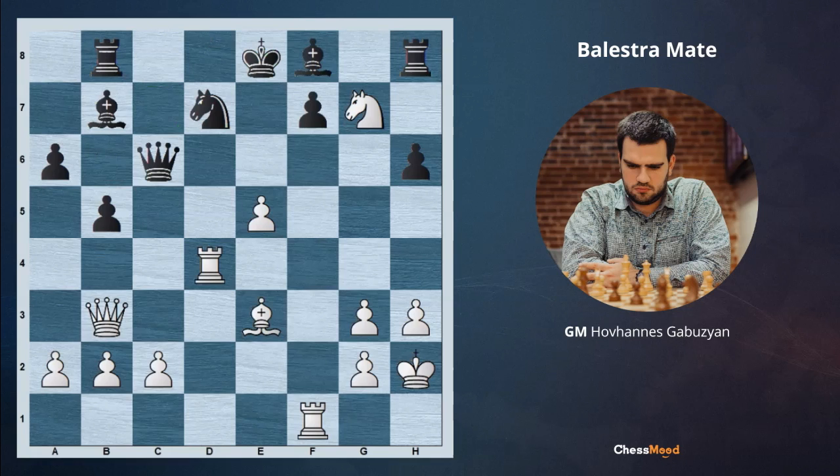And if after knight g7 check, black decides to go king d8, we have to play rook d2, since there is a checkmate threat on g2 — we shouldn't forget about it. After bishop takes g7, we just play rook to f7. Again, d7 is hanging and also the bishop on g7. So with this huge activity of the heavy pieces, white is again having a winning position.